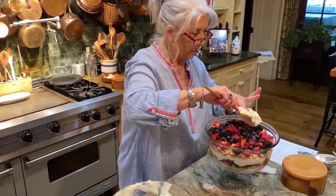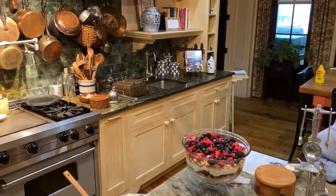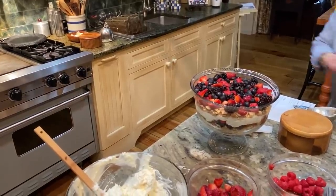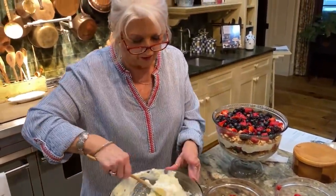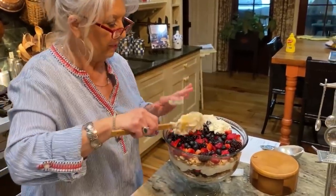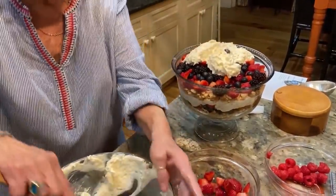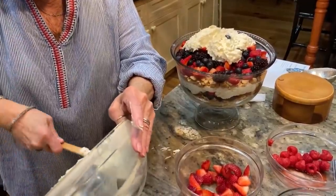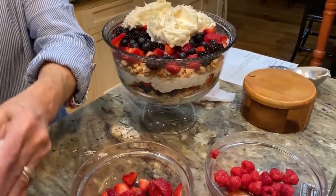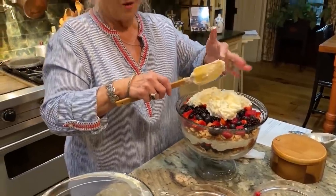So the next thing that goes on — in goes our cheesecake topping on top of all that wonderful fresh fruit. By all means, use your favorite fruit. If you don't like blackberries, you don't have to use them — you can use all blueberries. But what we want to do, since this is the 4th of July, is make sure we got our red, white, and blue.